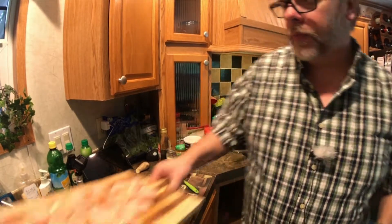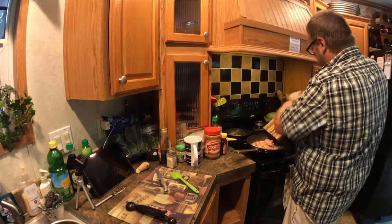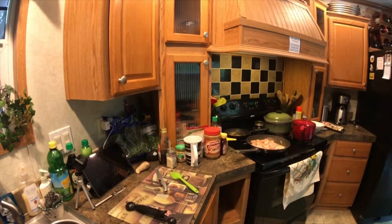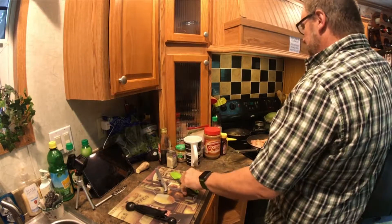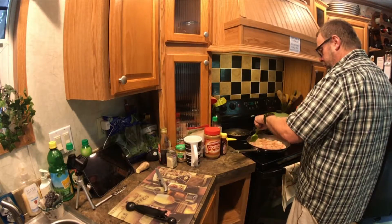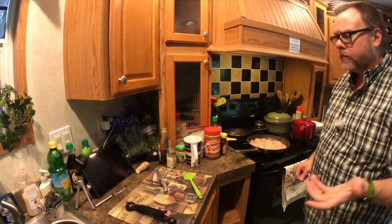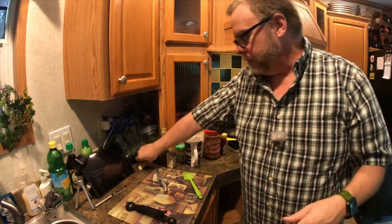All right, let's put the chicken in. Okay, put this out of the way and wash my hands again. I'm going to spread that around so everything is touching real good. Now if you don't want to buy fresh ginger root, you can buy it already in a container — it's there for you.